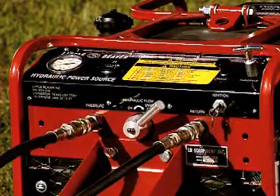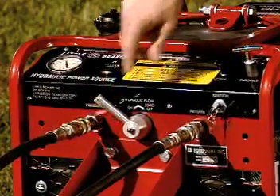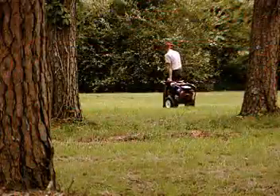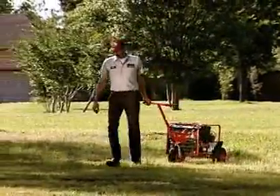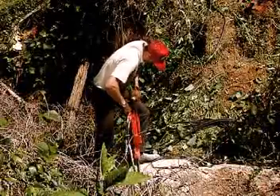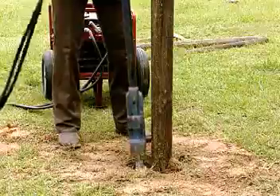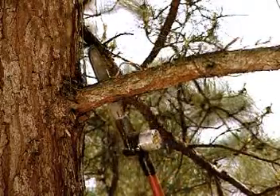For added versatility, you can power your Little Beaver earth drill with a general purpose hydraulic power source. Available in several carriage options, the hydraulic power source can also be used to power other hydraulic tools such as saws, breakers, compactors, chainsaws, and other tools commonly used on the same job site as the Little Beaver.